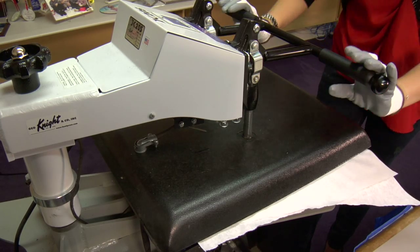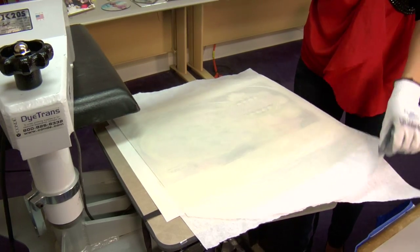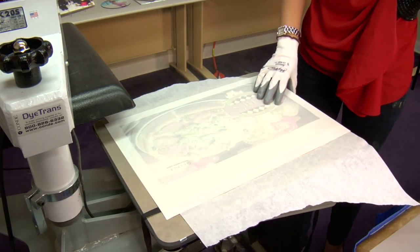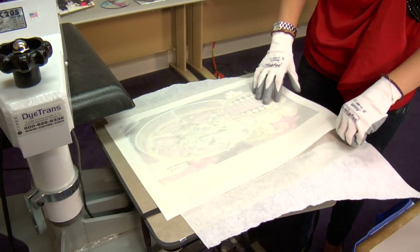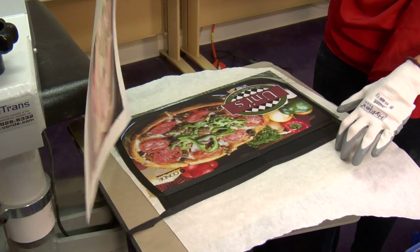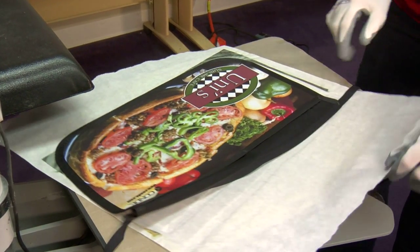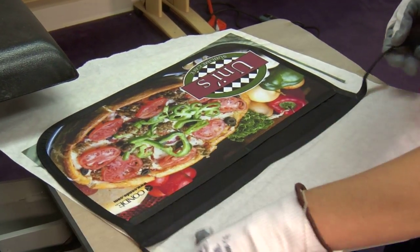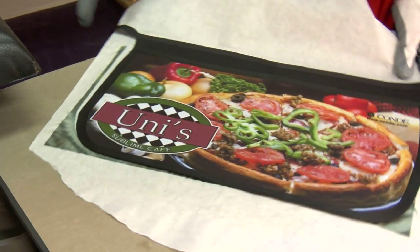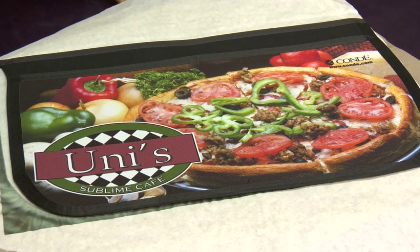That sound means we're done. We'll lift and swing away on our press, move our protective paper, and remove our transfer. That looks excellent. I'll leave it on my press for it to cool, but I will turn it around to give you a good view — you can see just how well that image turned out.